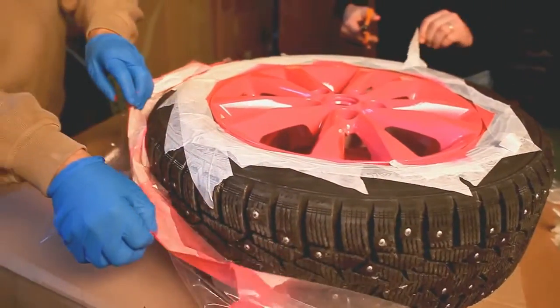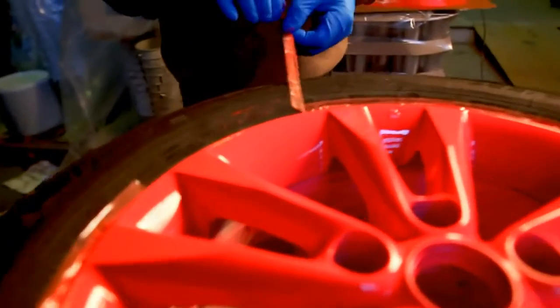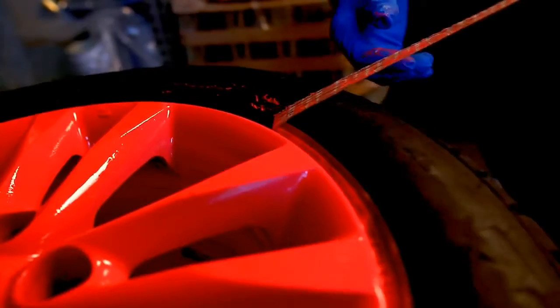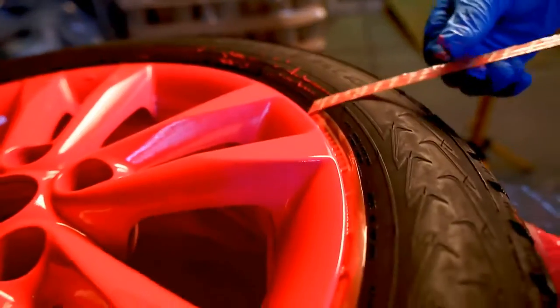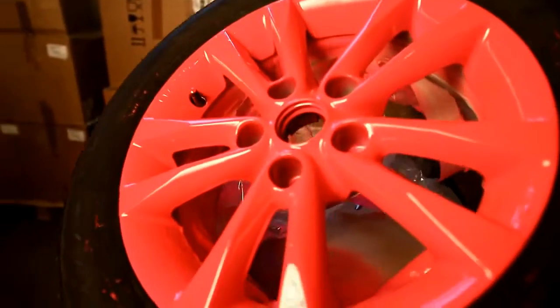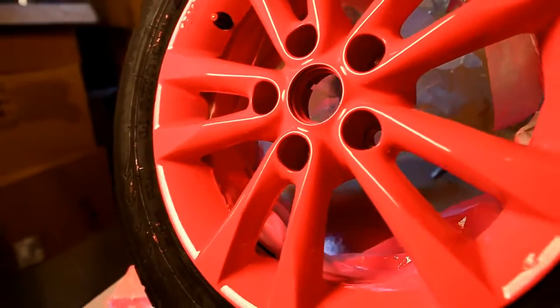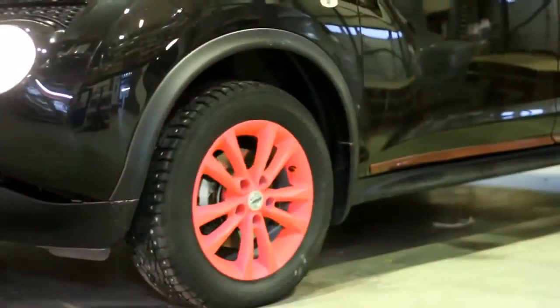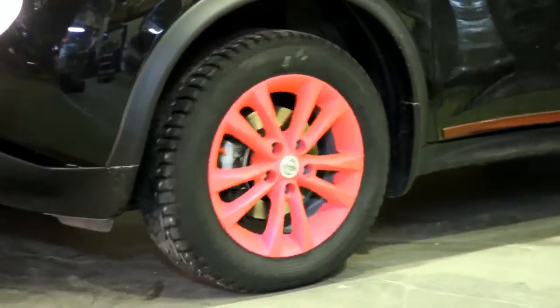For high gloss surfaces, finish with a layer of high gloss clear. For a matte surface, finish with matte clear Rubber Comp. Four Rubber Comp layers will dry in about eight hours. Two to three cans of Rubber Comp are sufficient for a normal size set of four wheels.